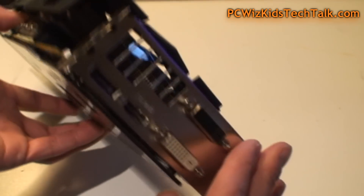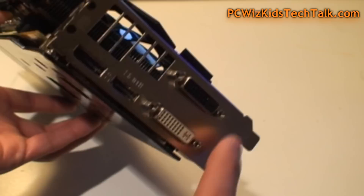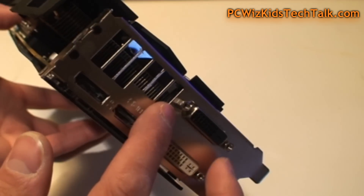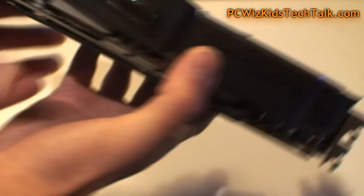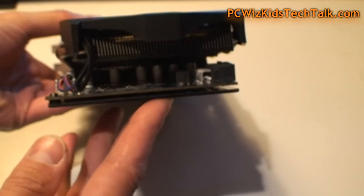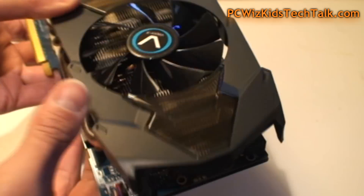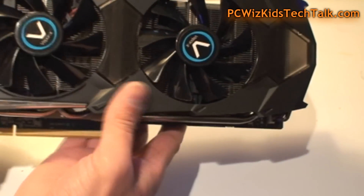Going to the outputs, nothing out of the ordinary. You've got two DVI outputs, one DisplayPort output, and one HDMI output. The heatsink runs through the entire card with heat pipes going through it.